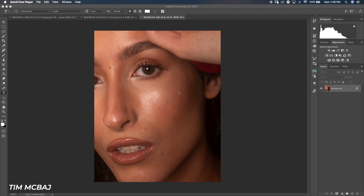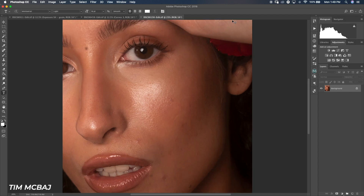Hi guys, welcome back to my channel. Today I'll be teaching you how to do the dodge and burn retouching, because there are different styles of retouching — we have frequency separation retouching, we have dodge and burn, and I'm going to teach you how to do this retouching style.